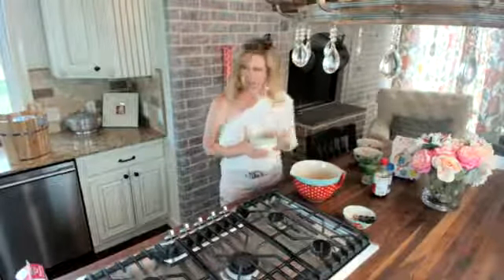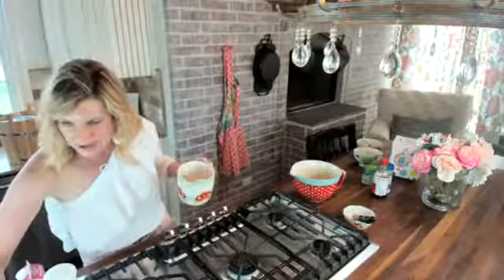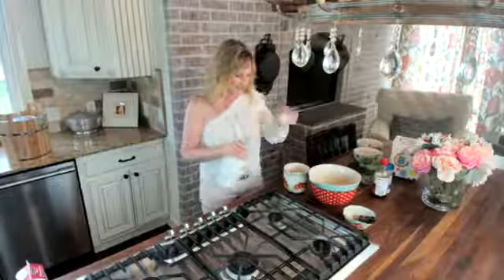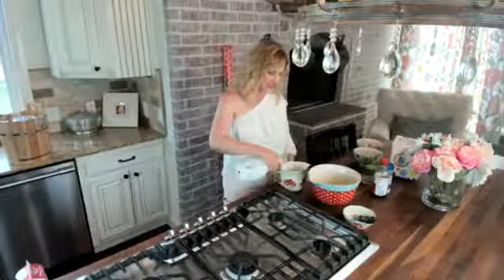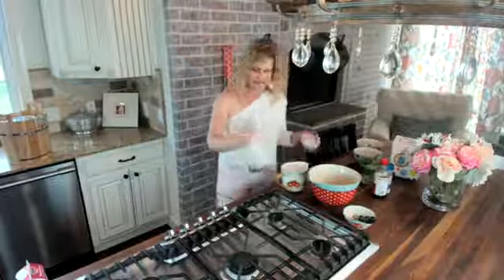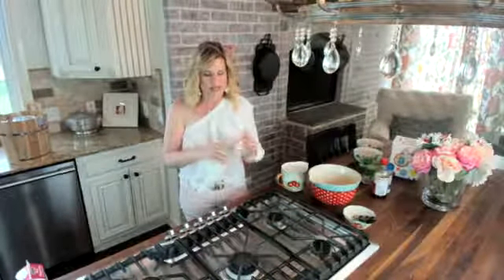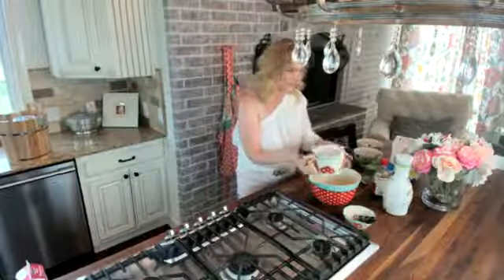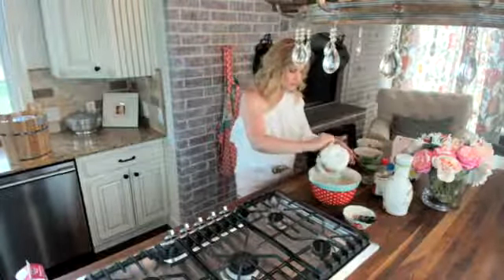Now we're going to move on to almond milk. This is the almond milk that we use in our protein shakes every morning. I'm going to give it a good shake and we are going to use four cups of almond milk. This is the sugar free almond milk — it has 35 calories — and that's what we drink every day in our protein shakes. So we have four bananas and four cups of almond milk.